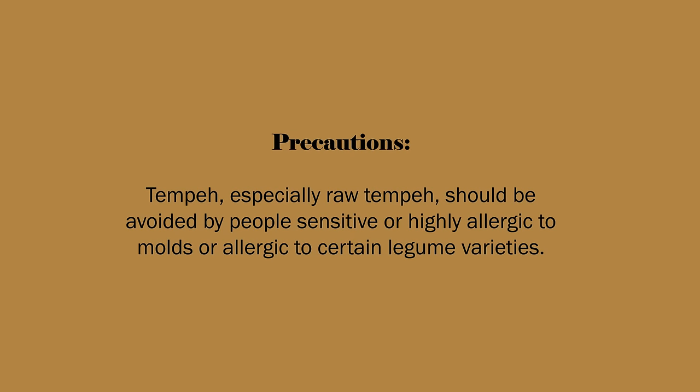Precautions: tempeh, especially raw tempeh, should be avoided by people sensitive or highly allergic to molds or allergic to certain legume varieties.